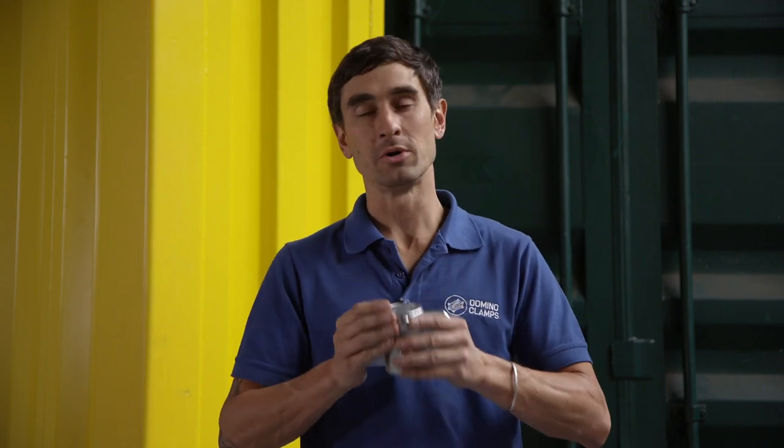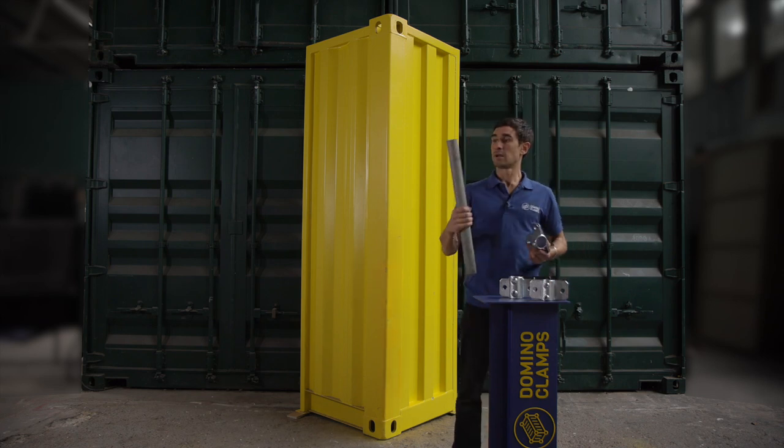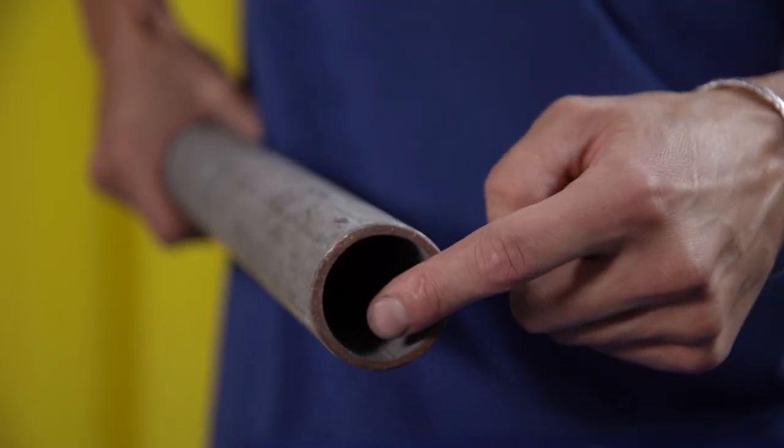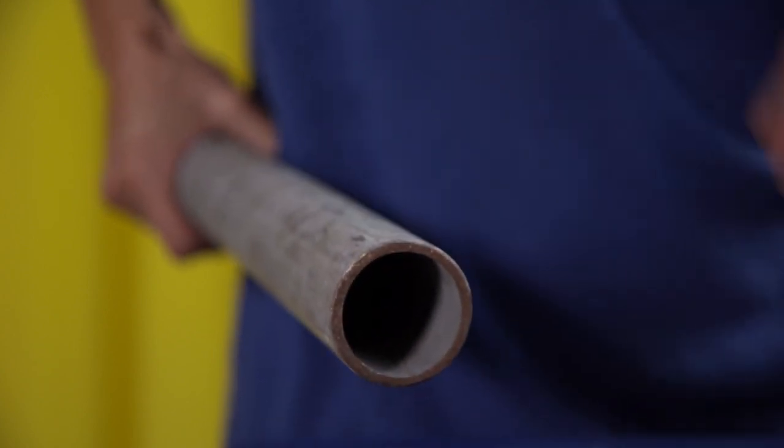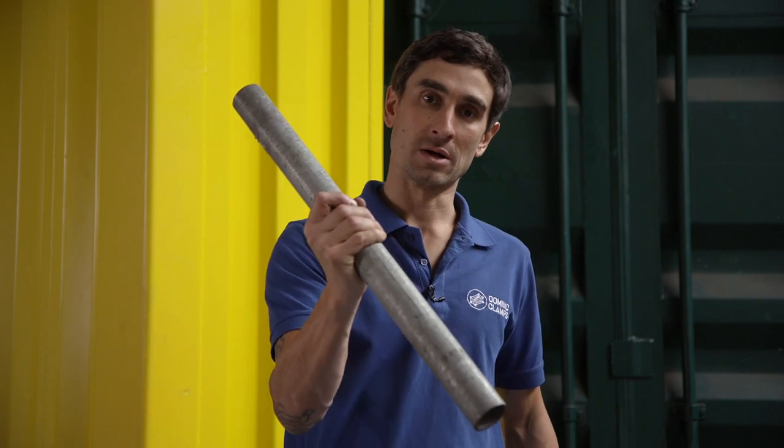For this video we're going to use the 48 millimetre version — it's the most popular, the most common, and very easy to source. Here's the pipe we're talking about: 3.2 millimetre wall, nice strong stuff, very readily available. That will be the cornerstone of everything that we're about to show you here.